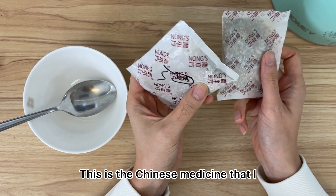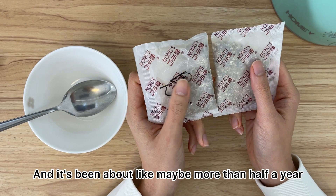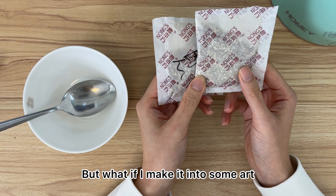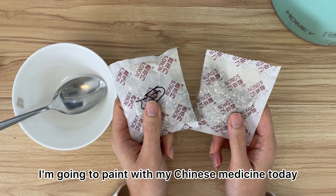Hello everyone! This is Chinese medicine that I forgot to eat — it's been about half a year or maybe even a year. I found it and I can't eat it anymore since it's been around so long. But what if I make it into some art? So let's see how it goes — I'm going to paint with my Chinese medicine today.